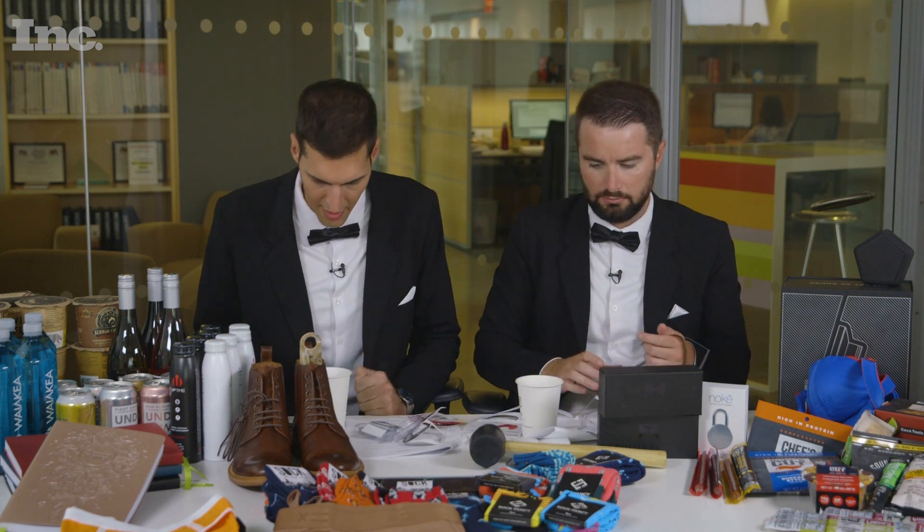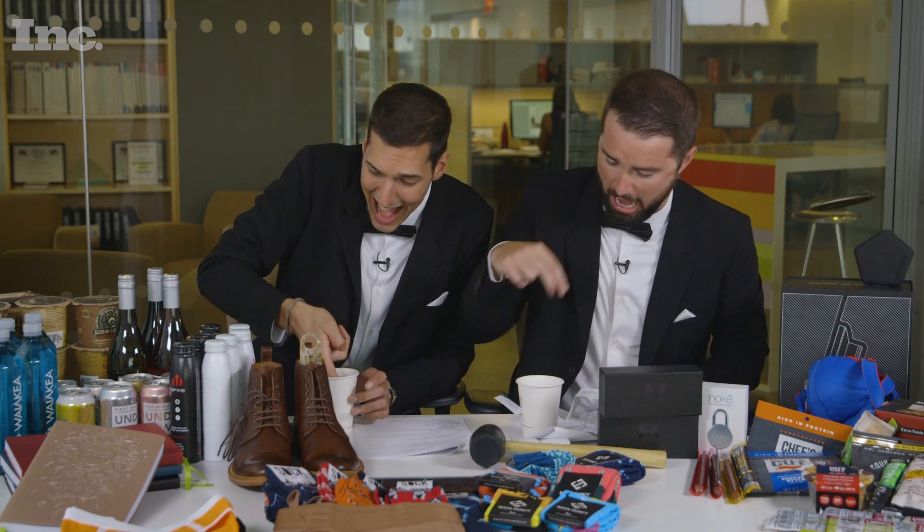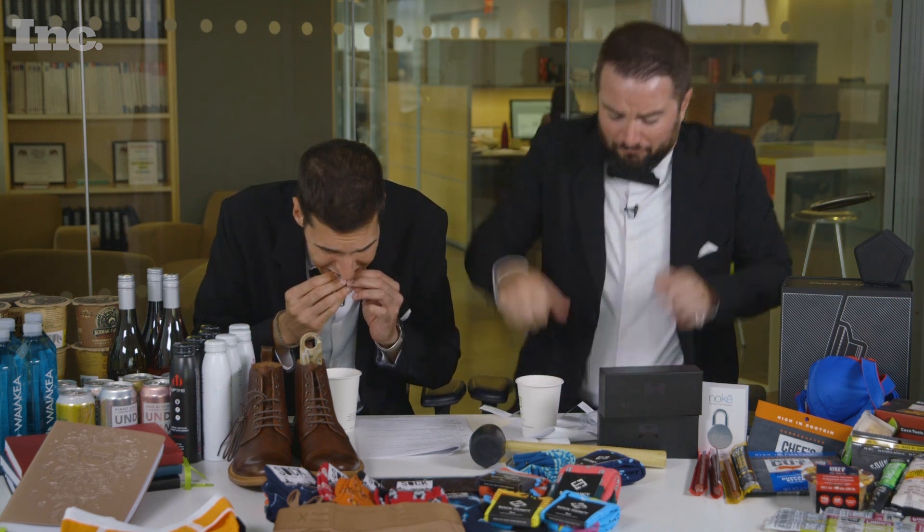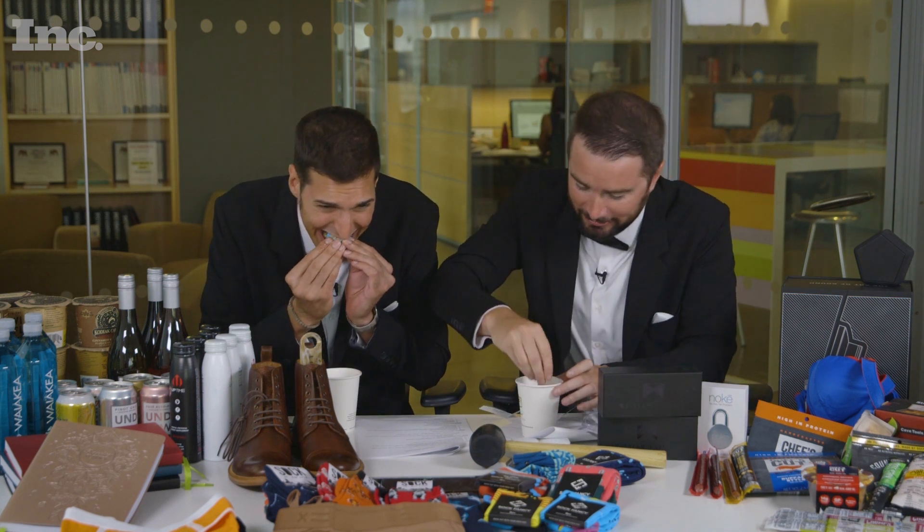Drop it in? Yep. Okay. Oh, how are we going to get it out? I'm just going to get it. Okay. You're clean, you're welcome. Pull up. Okay, use your tongue.